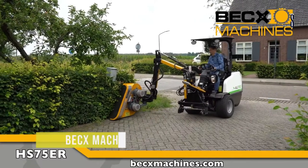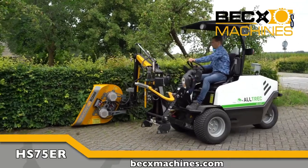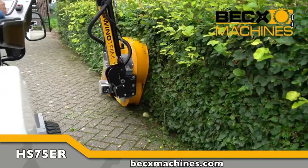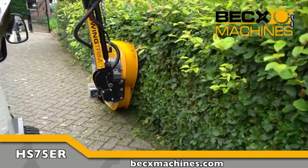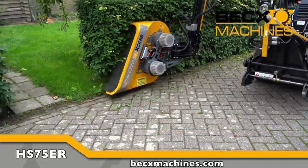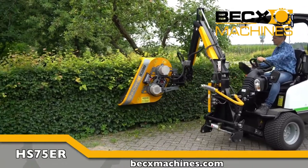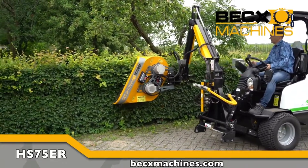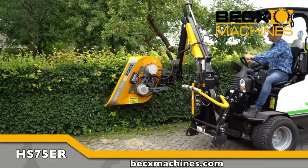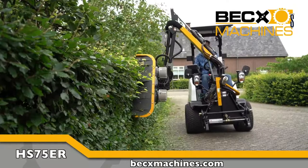BEX Machines. The HS75ER is a hedge trimming machine developed by the BEX Machines company. The machine doesn't emit emissions due to the hydraulic motors being replaced with 48V and 2W electric motors. It produces the same quality hedge trimming as regular hedge trimmers. The machine is made with high quality materials as well as high quality components.